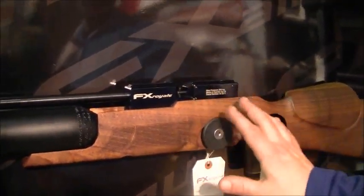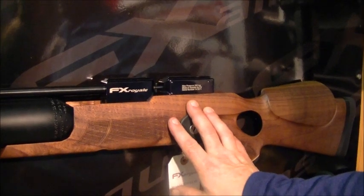So that's what the Royale is. You can get that in .25 as well, which will be the Royale 500 — that basically has a longer bottle and a longer barrel.